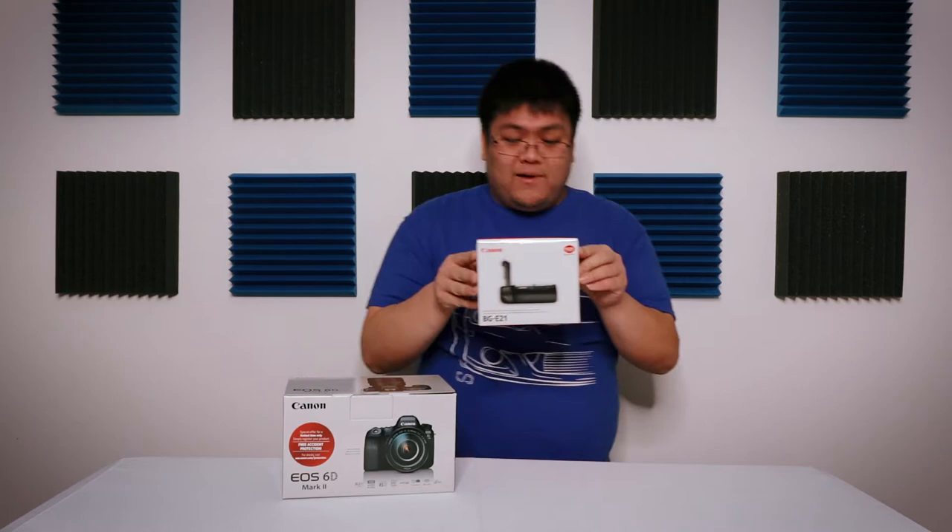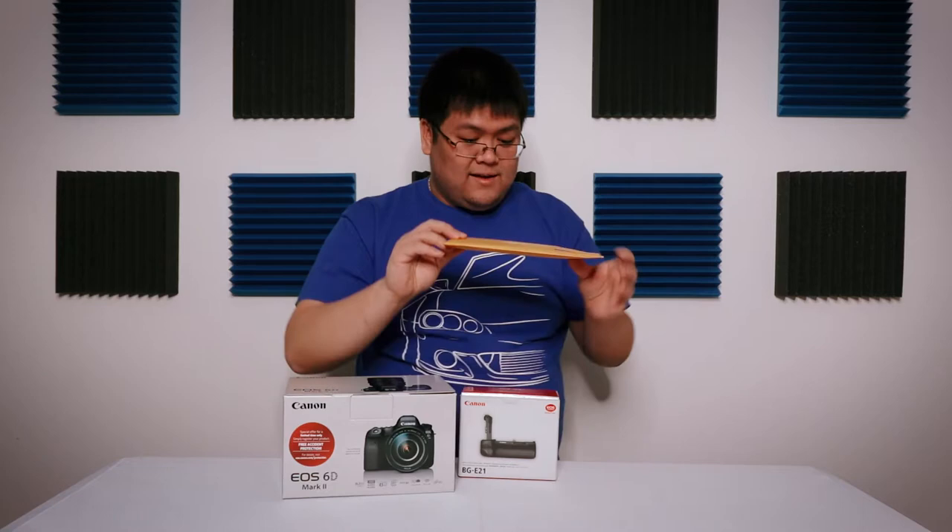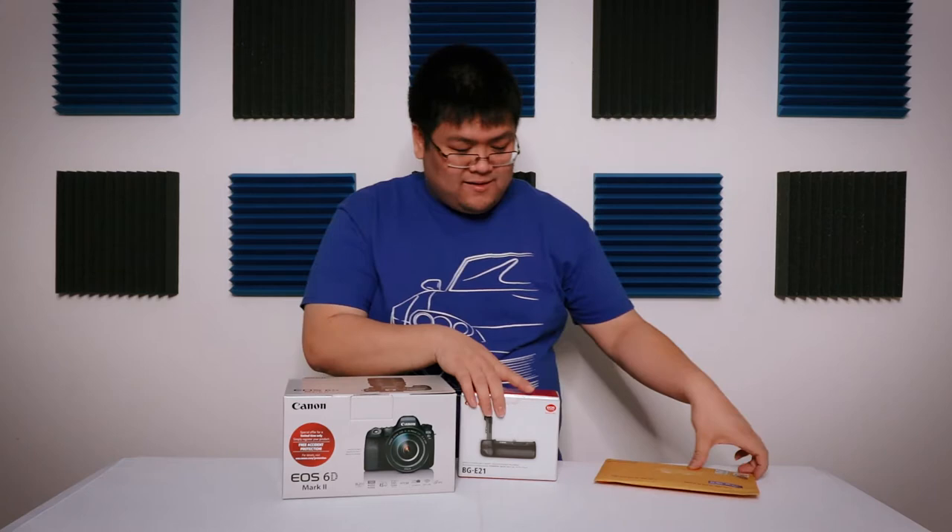It's a BG-E21. This is the battery grip — holds two batteries, makes your life a little easier with bigger lenses. And this is an Expert Shield glass — this is the screen protector for the 6D Mark II. But let's get started.